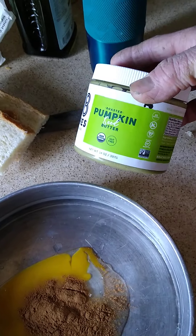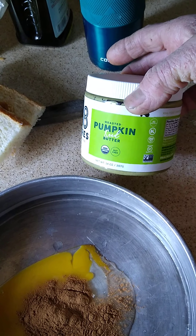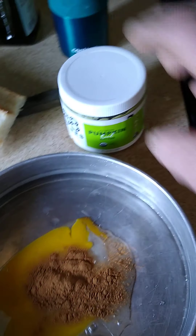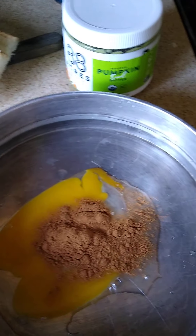At the end, we're going to serve this up with some maple syrup. This is going to seem a little odd, but pumpkin spread — or pumpkin butter — with maple syrup.